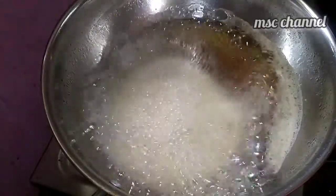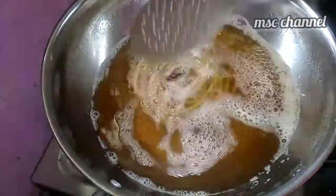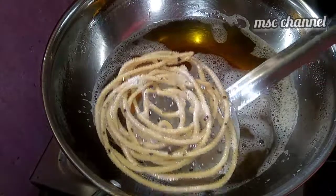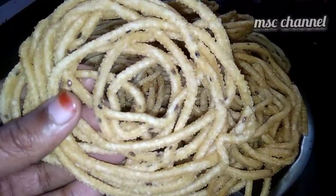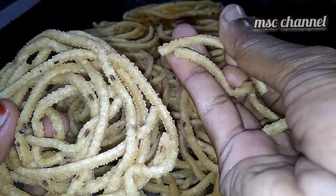You can add some water and add a cup of water. The water is now ready for the festival time. We're ready for the water for the first time. It's a very tasty one. You can add some water in the water.